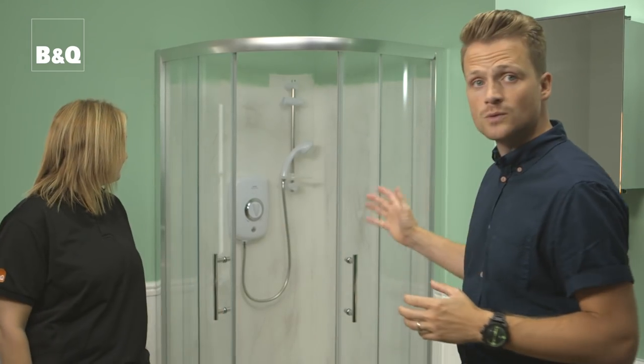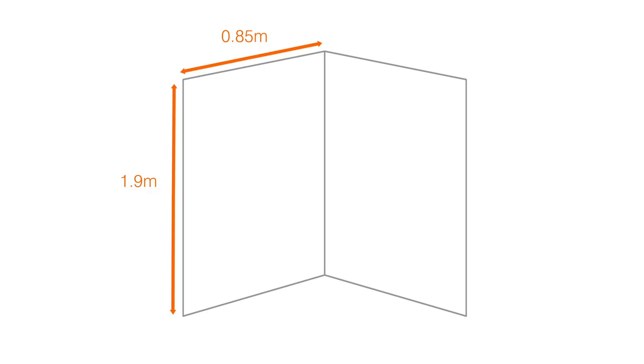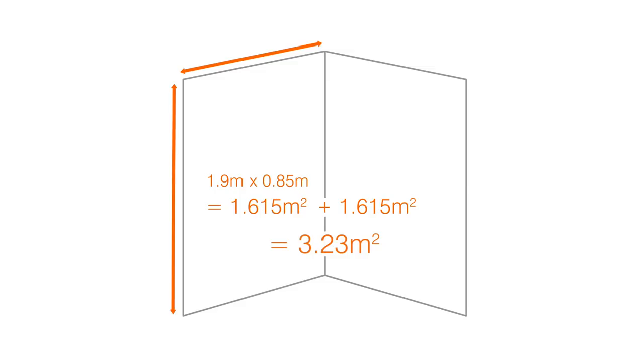Here we're tiling two walls. We can work out the area of each wall by multiplying the width by the height. The first wall is 0.85 metres wide by 1.9 metres high, which is 1.615 square metres. The second wall is the same, adding these together makes a total area of 3.23 square metres.